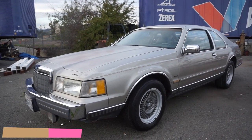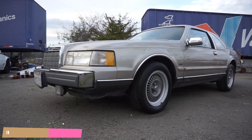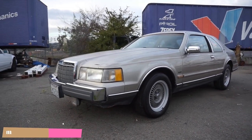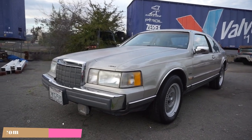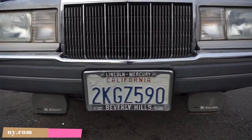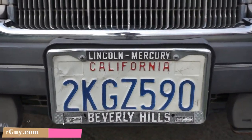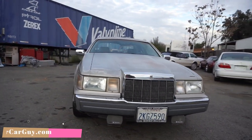One Owner Car Guy, OneOwnerCarGuy.com. What I got here for you today is an absolutely gorgeous 1988 Lincoln Mark 7. It's the LSC model with all the options. This one is actually from Lincoln Mercury Beverly Hills. There's only 26,000 miles on it, and it's a one-owner car.